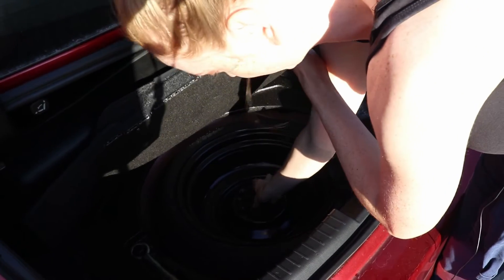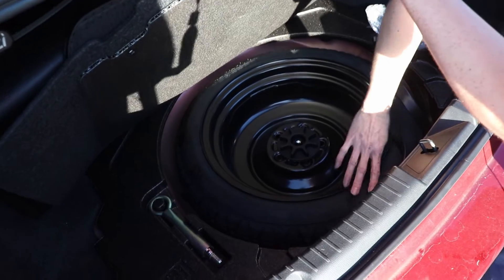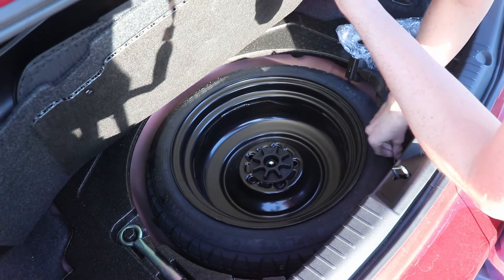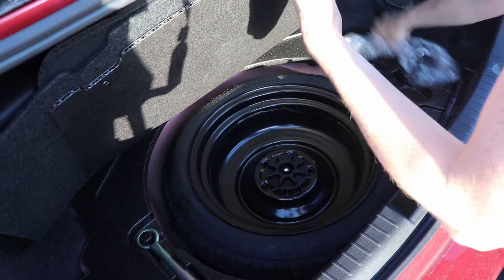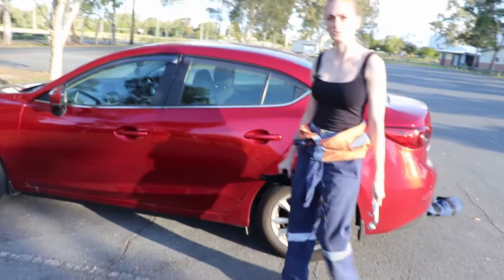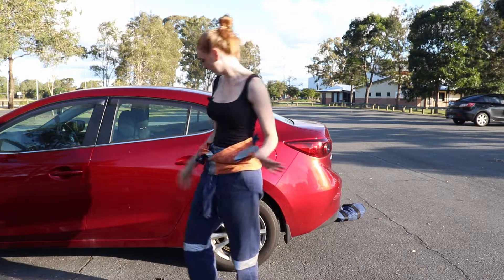Next we need the spare tire. We're not going to get the spare out today — we'll just take ours off and put it back on — but under normal circumstances you'd take that out. This is a space saver: it has a steel rim and it says you can't go over 80 kilometres per hour, so you have to go slow. It's just a temporary replacement until you can get your puncture repaired. Make sure the car is parked and the handbrake is on.